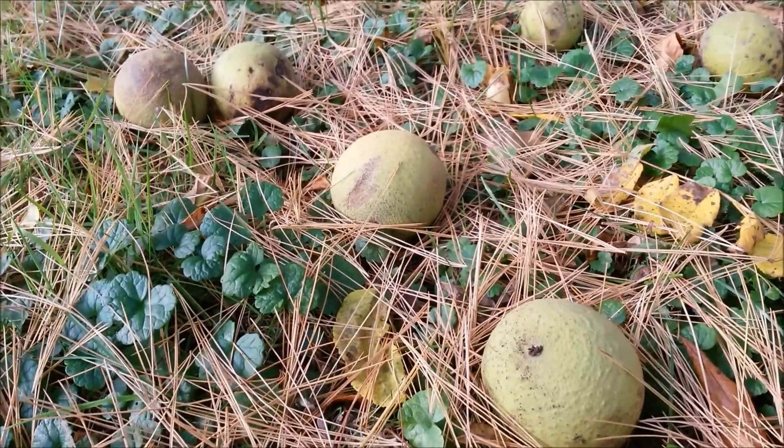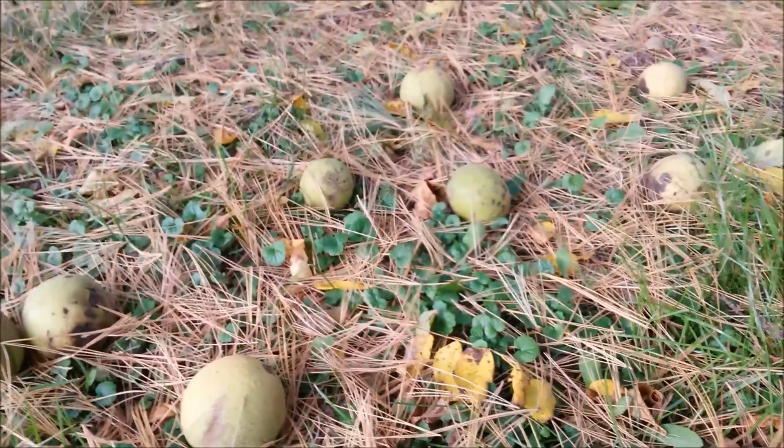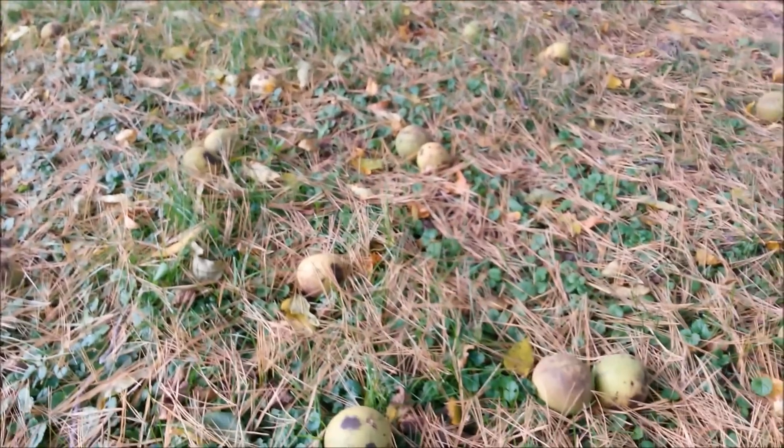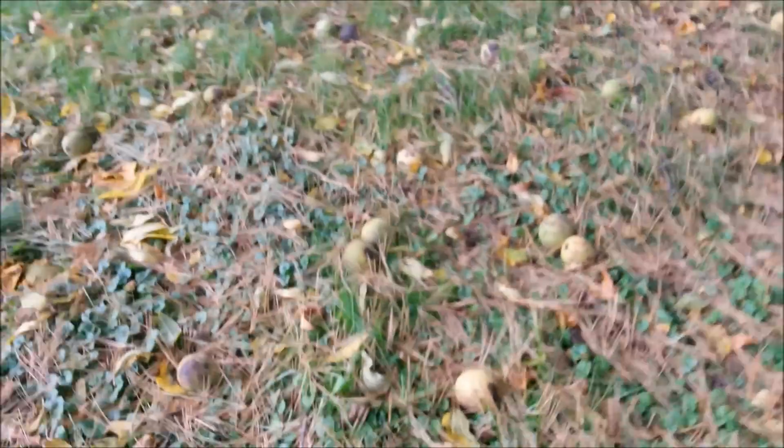Hey there! Fall is upon us here in Wisconsin and that means it's black walnut hunting time. I was out here picking black walnuts and I thought maybe I ought to tape some of this so anybody who's not sure how to harvest their black walnuts will have some tips.